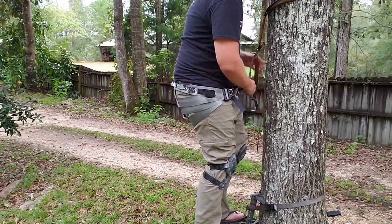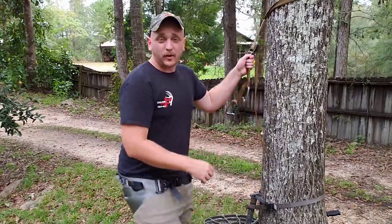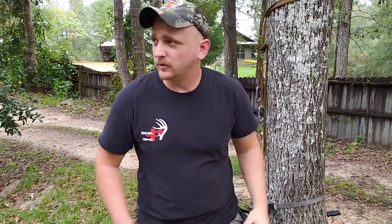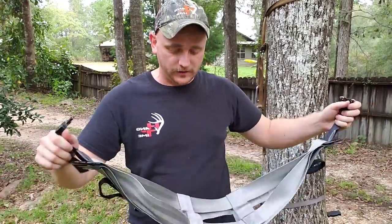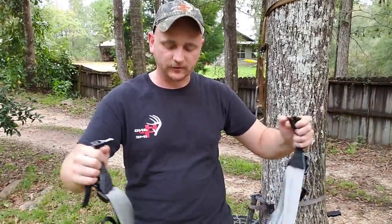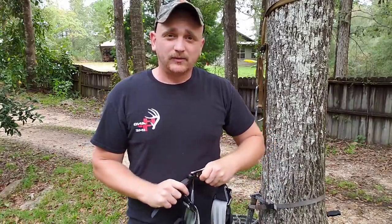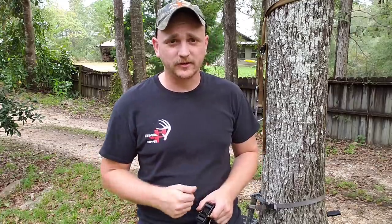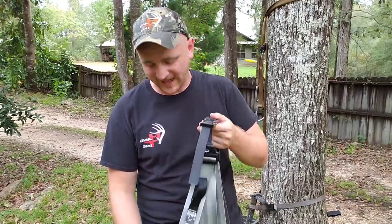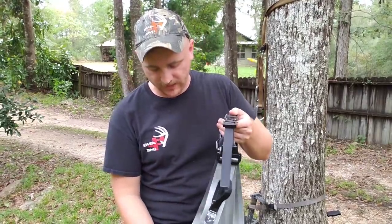They're very streamlined and minimalistic without needing as much material. It's an awesome saddle but the new ones come with features the original Anderson does not. The reason I sold mine at Saddle Palooza was that while it was very comfortable, it was a pain to climb with compared to modern saddles - you didn't have any bridge loops, you had to figure out your own tether and bridge system, and the original had a long strap that wrapped around the tree to adjust length.